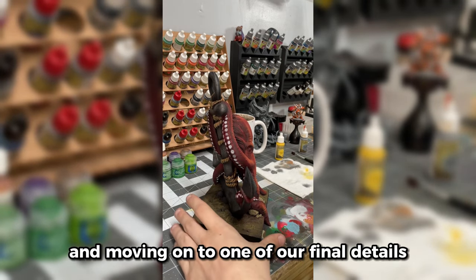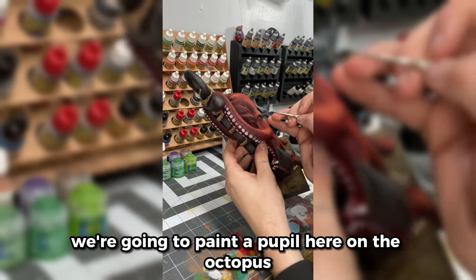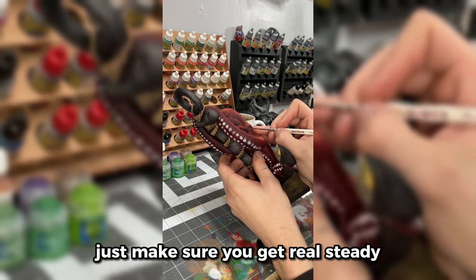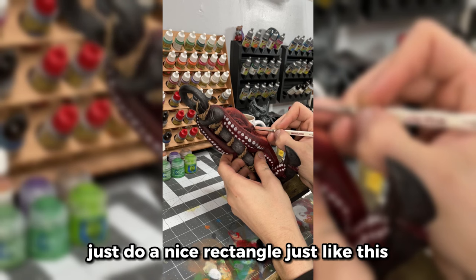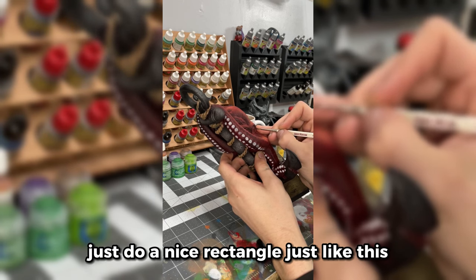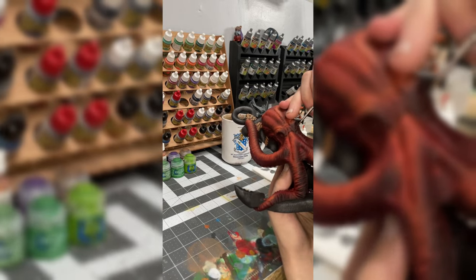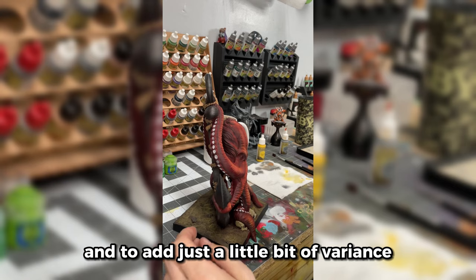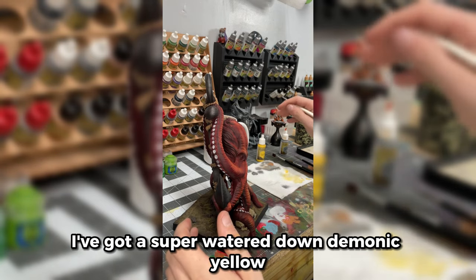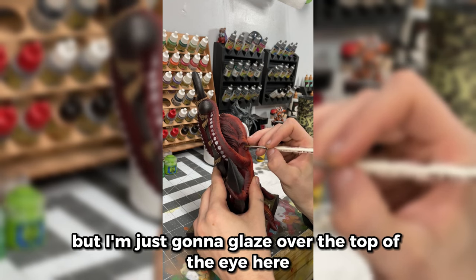Moving on to one of our final details — we're going to paint a pupil here on the octopus. Just make sure you get real steady, brace yourself, and just do a nice rectangle just like this. And to add just a little bit of variance, I've got a super watered-down Demonic Yellow and I'm just going to glaze over the top of the eye here.